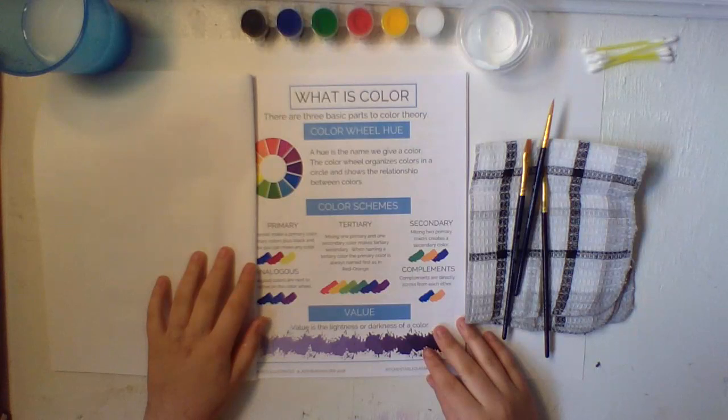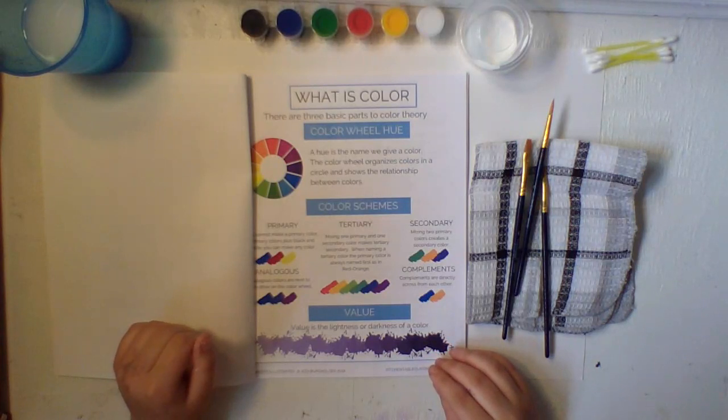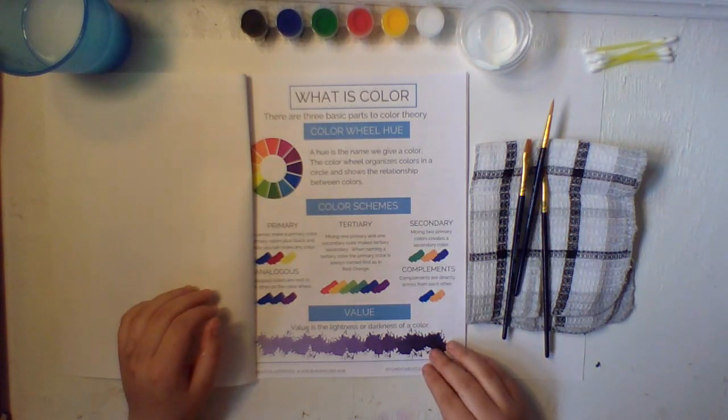You cannot make a primary color. Primary colors plus black and white — you can make any color. Tertiary colors: mixing one primary and one secondary color makes a tertiary color. When naming a tertiary color, the primary color is always named first, as in red-orange.